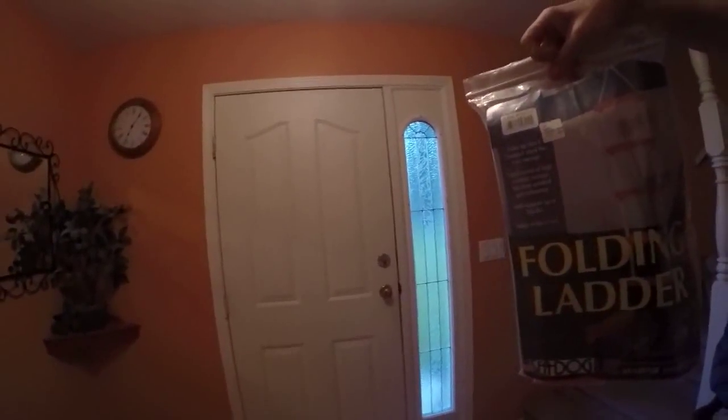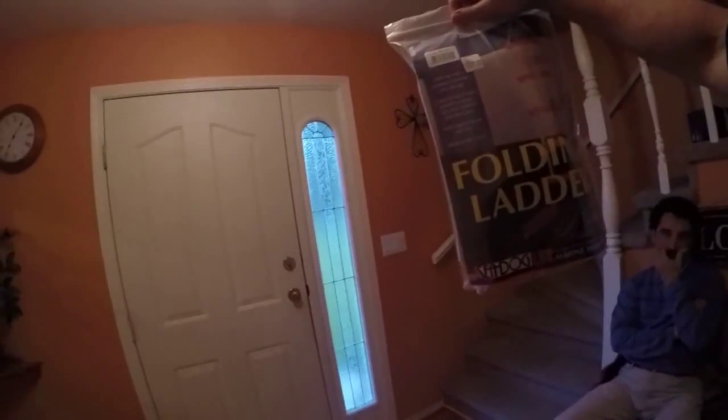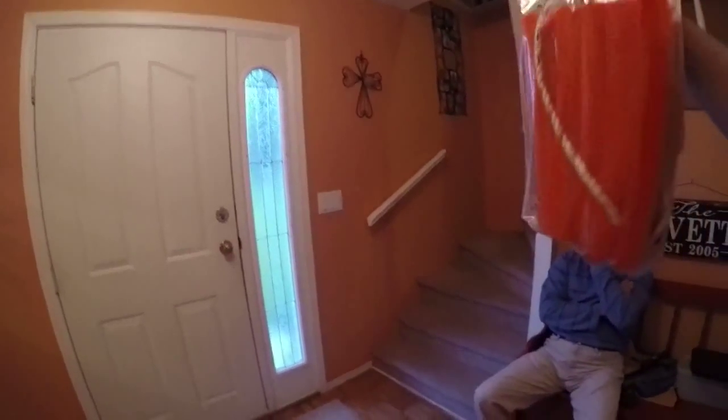It is a boarding ladder — a rope boarding ladder that can be folded up and stowed away. That will go on the boat and hopefully we'll never have to use it. But it does not have an expiry date, which is great, and if we ever need it, there it is.